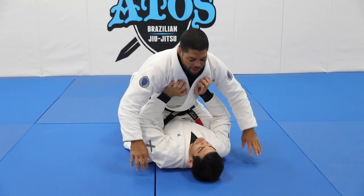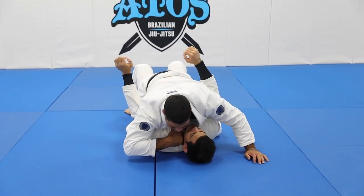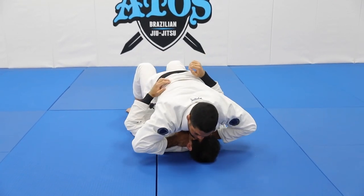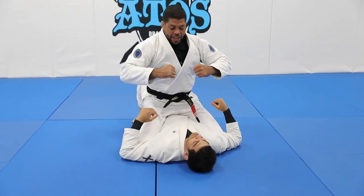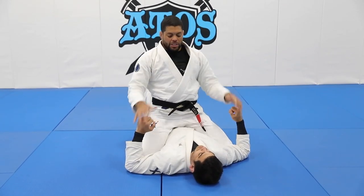One more time — so he goes, one, two. I go with the hands on the side, collar, and then I squeeze. We call it the nutcracker choke.